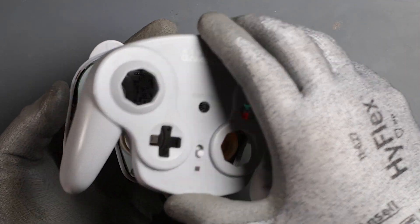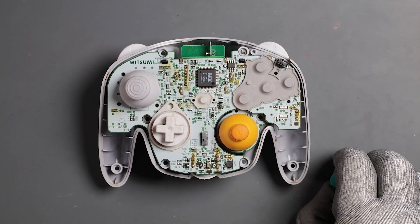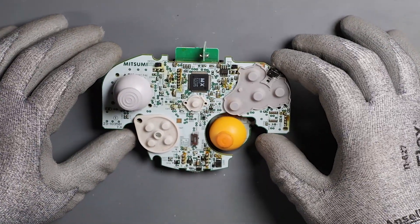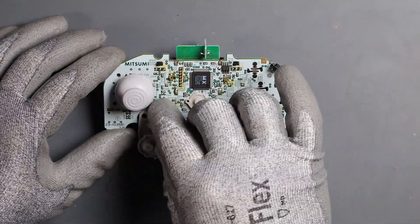Take off the front plate — some of the buttons might fall off with it. Remove the motherboard from the housing, take off any pads, and remove the analog stick.